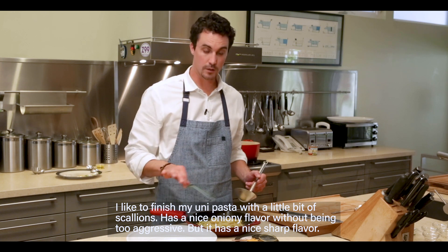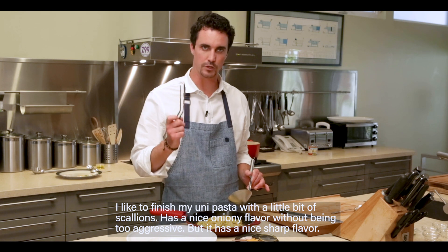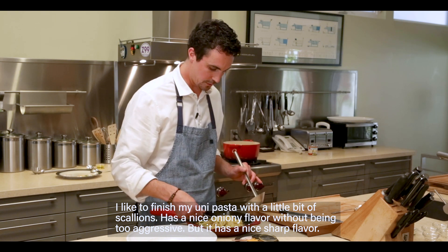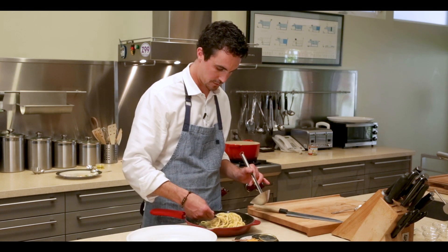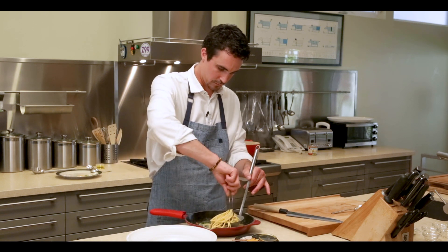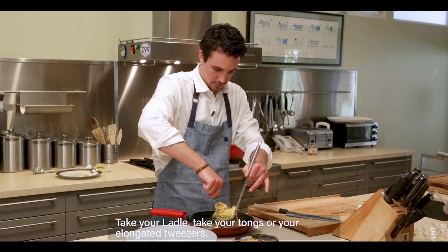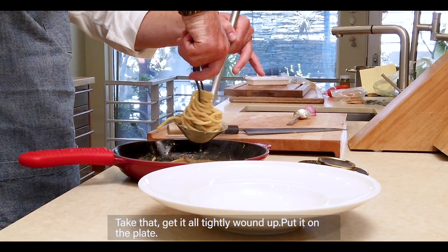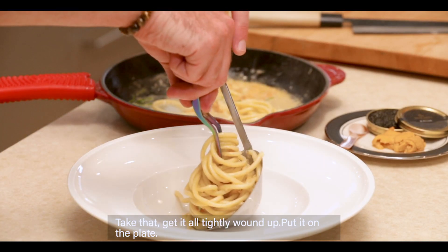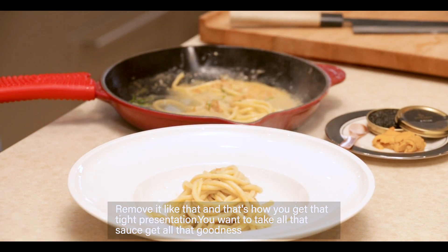Now we have our pasta cooked perfectly and in our sauce. This is the Italian way to do it. You want to take some tongs or some elongated tweezers and a ladle. To wow your friends with your presentation, you're going to plate it up like this. Take your ladle, take your tongs or elongated tweezers, get it all tightly wound up, and put it on the plate. Remove it like that — and that's how you get that tight presentation.